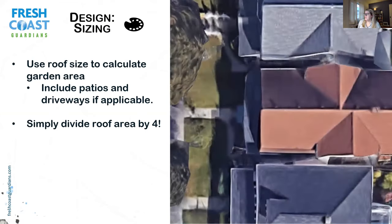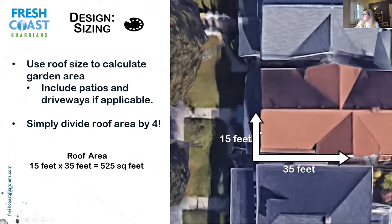For sizing, you can use Google Maps to identify the area of your roof that's draining into the garden. For example, if your roof section is 15 by 35 feet, that's 525 square feet. Divide by 4 to get approximately 130 square feet — an appropriate size to handle a half-inch to one-inch rain event, which is what we're looking to capture because that's the most intense part of the rainstorm. That's also the first flush that picks up pollutants and prevents them from going down the storm drain.